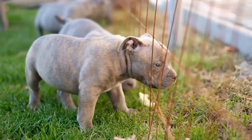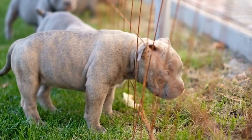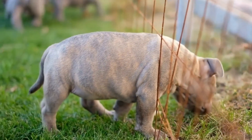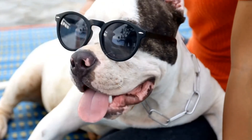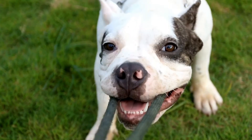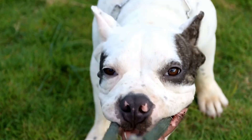Eight: Gradual Unsupervised Time. Once your bully is comfortable spending longer periods in the crate, you can start leaving them alone for short durations. Begin by leaving them for a few minutes and gradually increase the time. This will help them get used to being alone without experiencing separation anxiety.